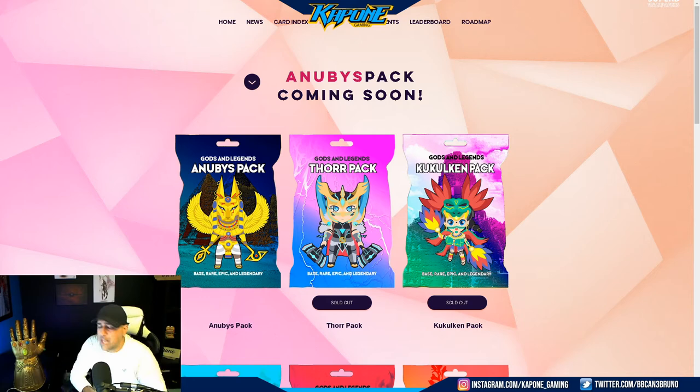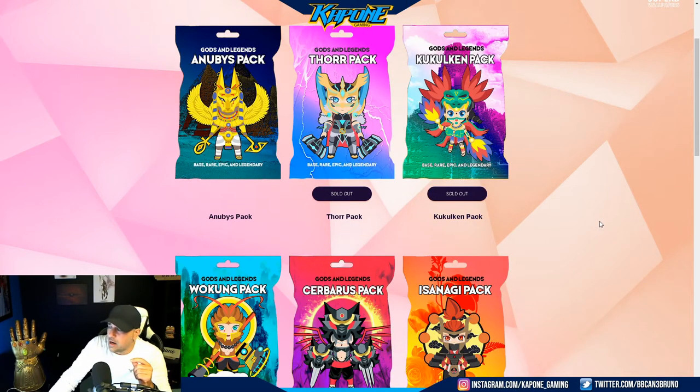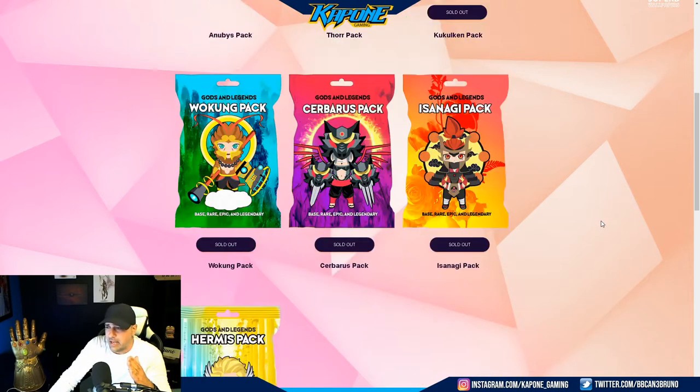I was reached out by the media manager from this amazing NFT collection called Gods and Legends. This is so beautiful — something brand new, not a very old NFT collection yet, and it's absolutely beautiful. So like I always tell you guys to do, do your research. I was reached out by Gods and Legends NFT collection, I did my research, I looked on their site, and the art is phenomenal. I am an NFT collector myself — I love crypto, NFTs and all that fun stuff.